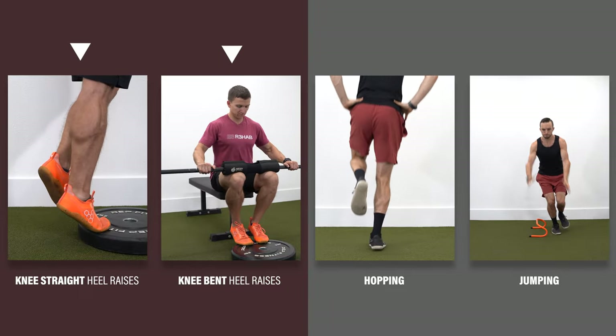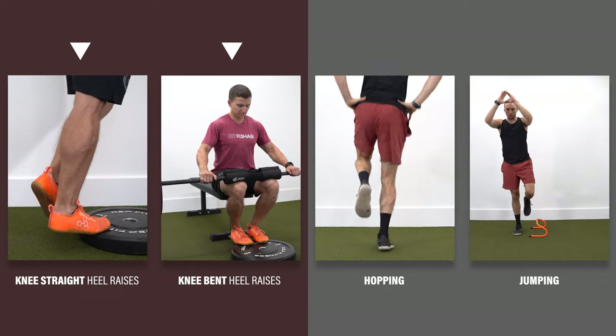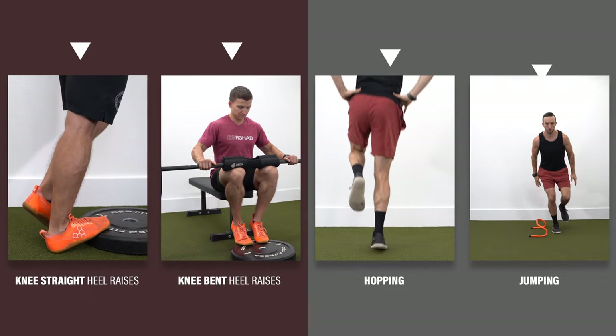This includes progressive loading through knee-straight and knee-bent heel raises and plyometric and power exercises. Regardless of which muscle you strained, the exercises you perform will be similar. The primary differences in rehab for gastrocnemius and soleus injuries are considerations during return to running and sport, both of which I will discuss after reviewing the exercises.